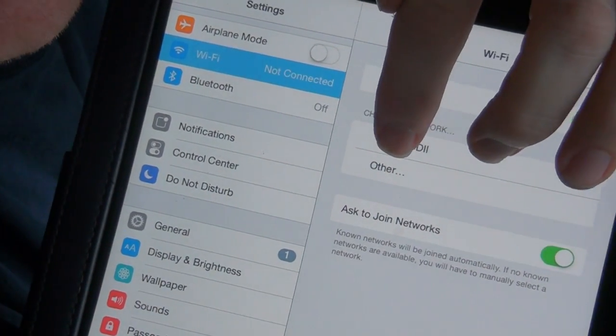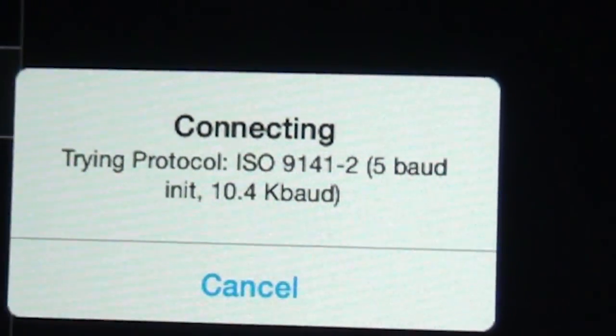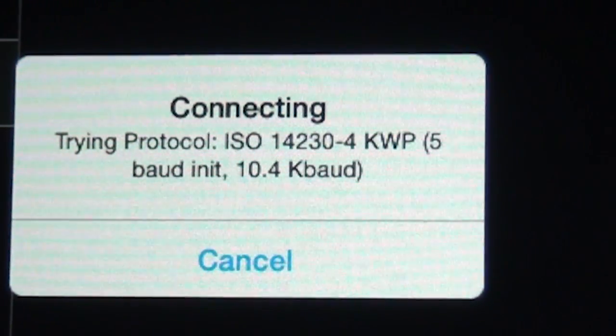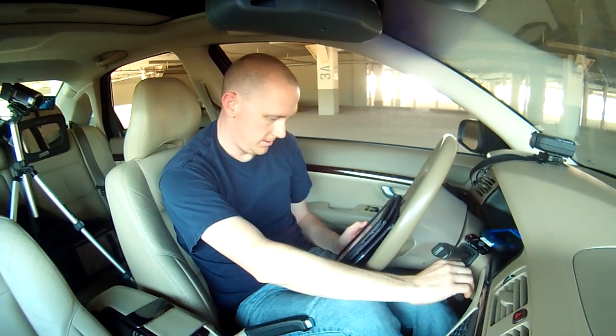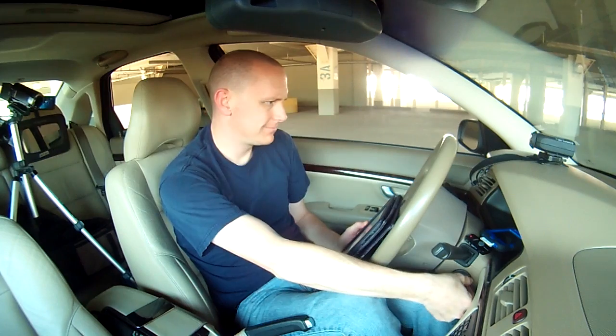I'm going to click that and try to connect it. It's doing some sort of protocol stuff - typing protocol automatic. Connection failure. Right, I'm just going to turn the car on and see what that does.